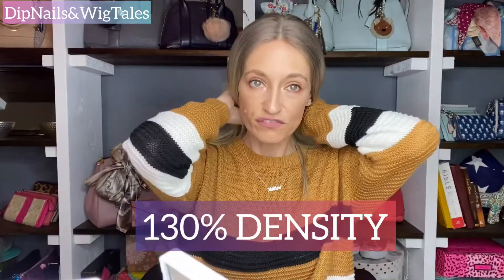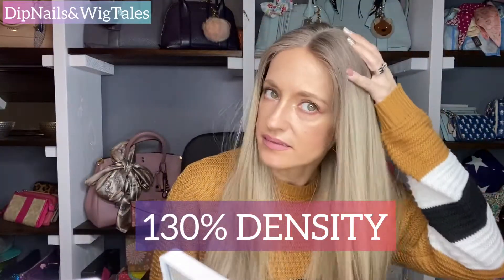The density is perfect — it's not see-through and you can't see the cap at all. Anyway, Hair Envy of New York — this is Paige, she is gorgeous. Hope you enjoyed this video. Please don't forget to give it a like. Thank you for watching and have a great weekend.